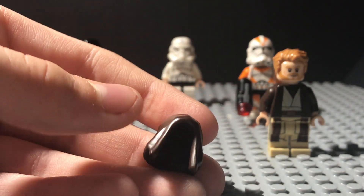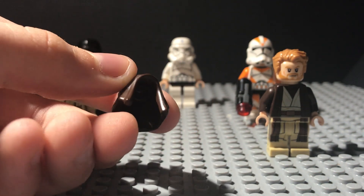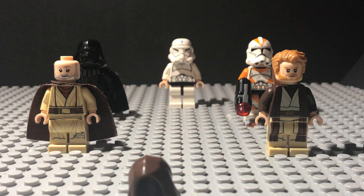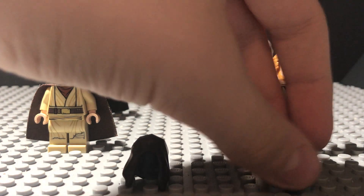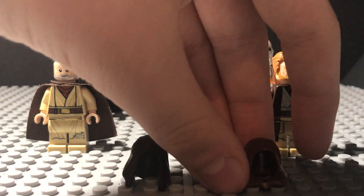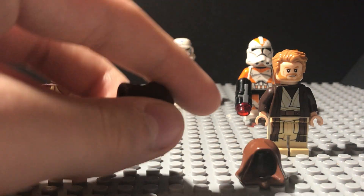Now, if you're new to LEGO Star Wars or not entirely familiar with hoods, this may not look too weird to you. But if you really know much about LEGO Star Wars molds, you're going to notice some big differences. This is what the hood mold that we've used since around 1999 looks like. This hood mold has been around since the beginning of LEGO Star Wars — it's 21 years old — and they just decided to replace it.